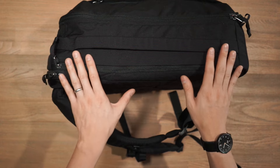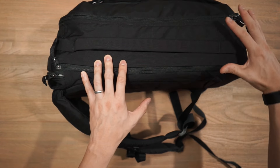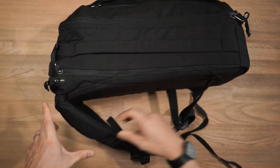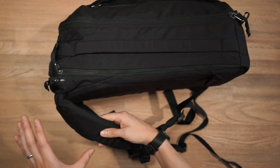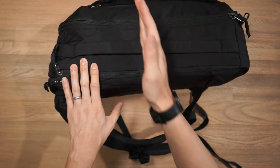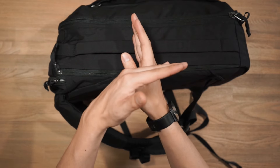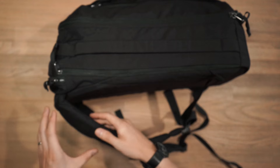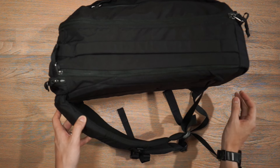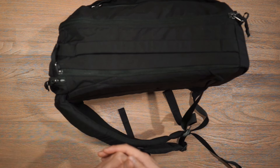One thing I wanted to point out before we get to the compartments is Evergoods's use of a bias cut weave in certain high-abrasion areas of the bag — specifically the base of the bag, a panel on the back panel, and the panel on the shoulder straps where you'll be laying the bag on its back. In the standard areas the fabric uses a criss-cross weave stitched horizontally or vertically, but in these high-abrasion points they've changed the angle of the weave to be more diagonal. This actually increases abrasion resistance to the exposed edges as well as improving seam strength — one of those fine details you won't see from a lot of other bag companies.